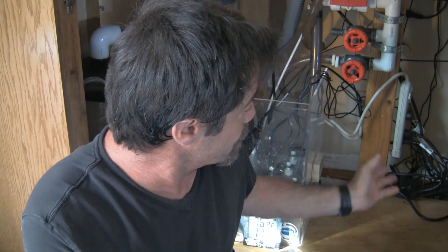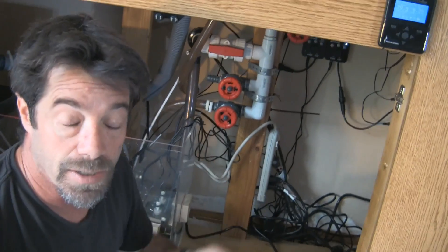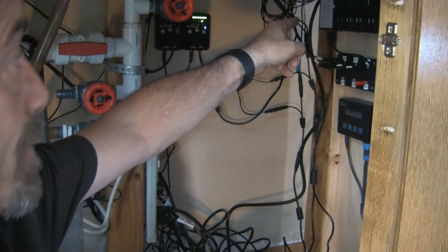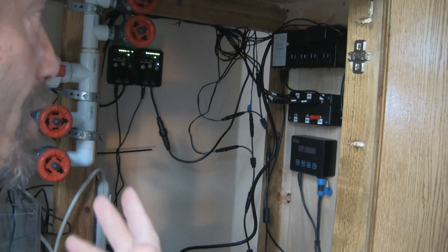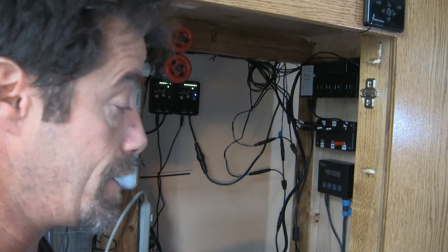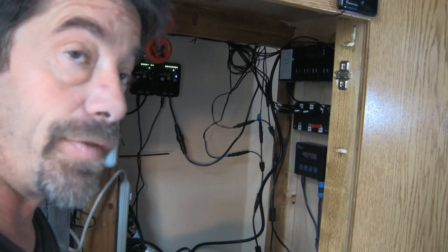Next step is to start plugging things into our EV8 power bar. I've already determined what plugs are going to go where, which will simplify things when we get into programming. So first step is to start disconnecting things from this power bar and start plugging things in. In our last episode I touched briefly on relay outlets versus the TRIAC outlets.